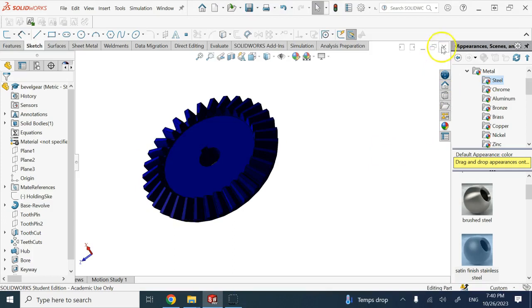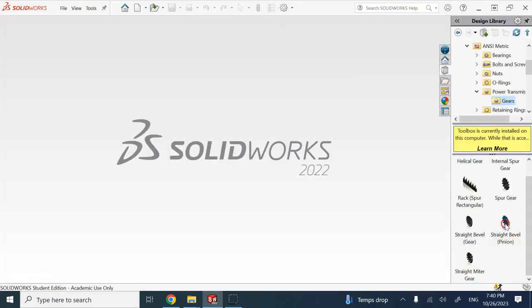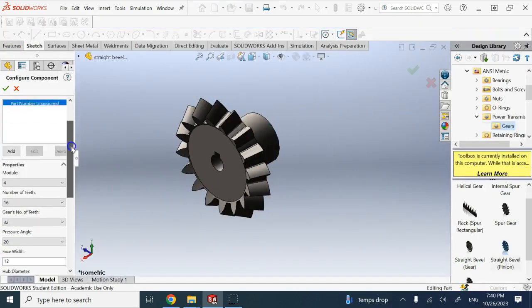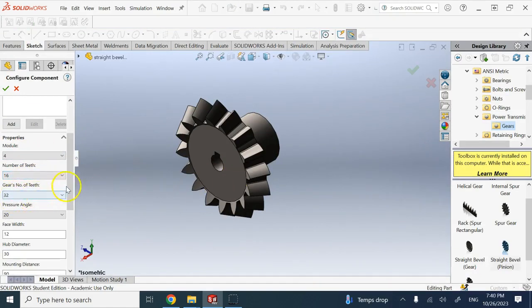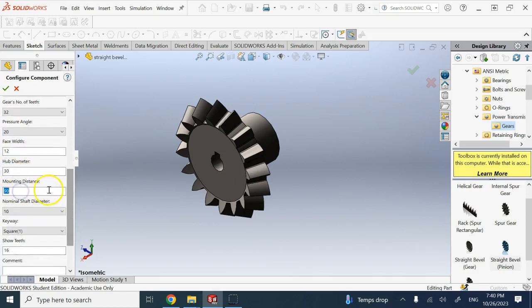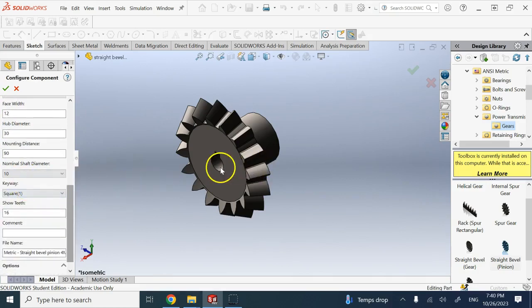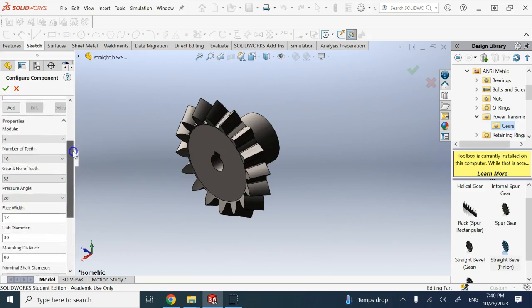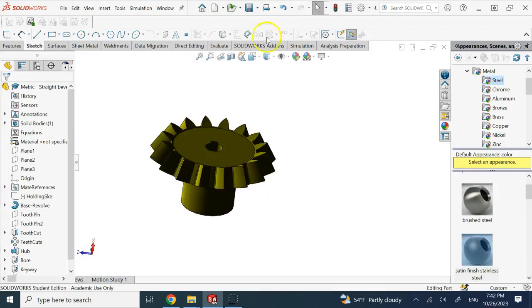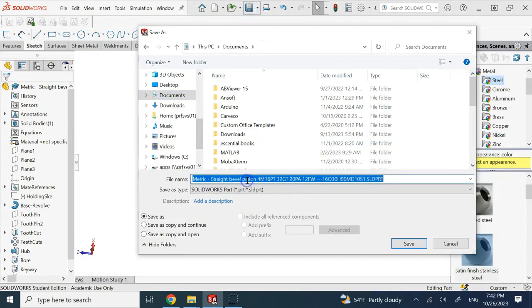I've applied some color to the bevel gear. Now create the pinion — everything is the same, just the number of teeth is 16 for the pinion versus 32 for the gear. Same pressure angle and everything else the same, except hub diameter and mounting distance can be adjusted. The important parameters for meshing are gear modulus, number of teeth, and pressure angle. Save this as 'bevel pinion'.